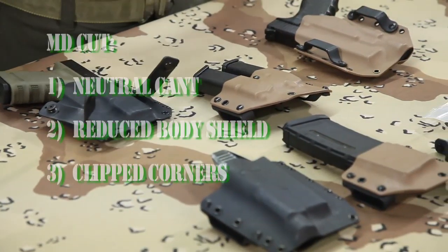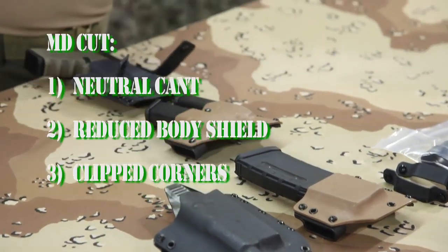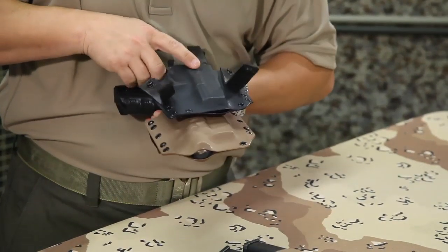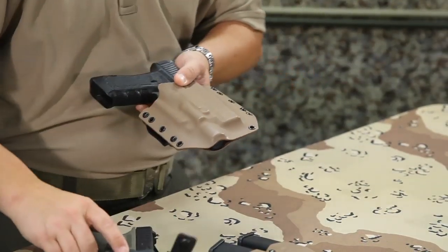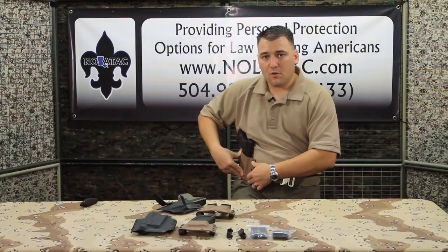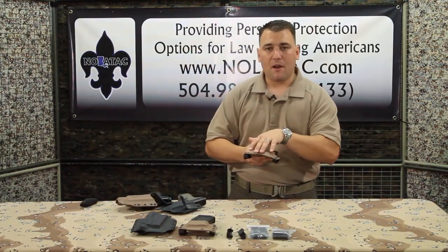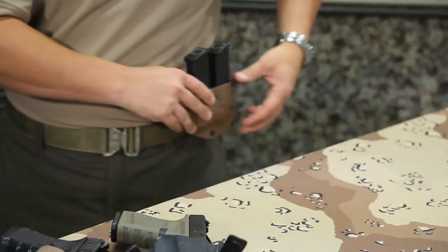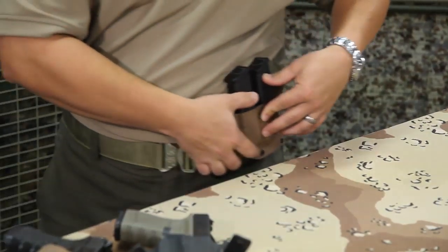The third and final mod is going to be clipped corners. If you look on the Magpul Dynamics cut, you'll see that this corner and this corner is clipped, whereas on the standard it's just slightly rounded. Being that they carry it in a slightly forward position, it's going to help to not interfere with your leg as much as you're in movement — more so on the magazine carriers. You can see a pretty drastic cut right here; being that it's worn slightly forward, that's going to allow you to come up and not get poked in the leg quite as much.